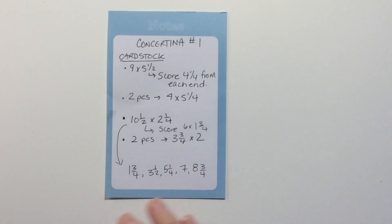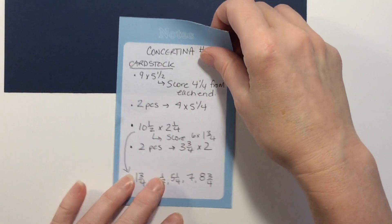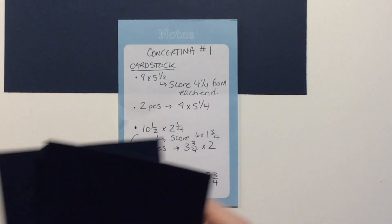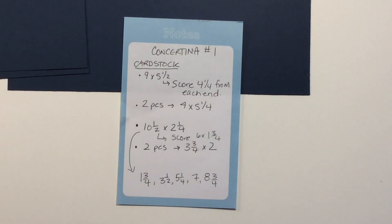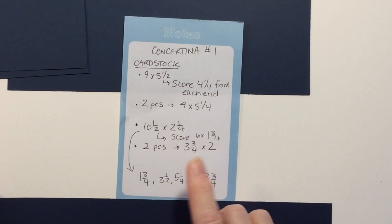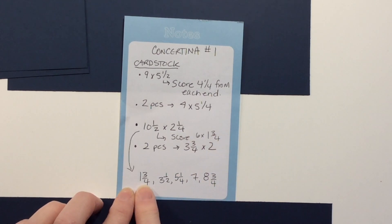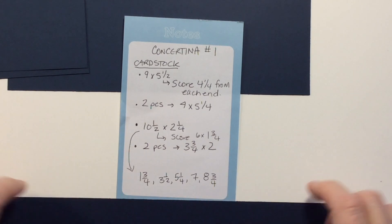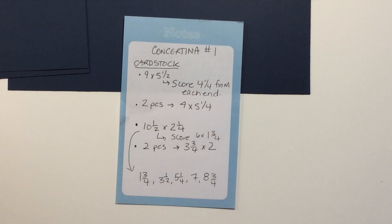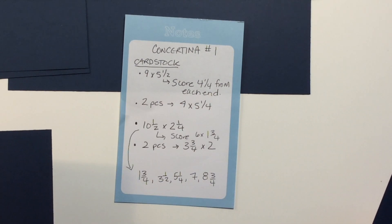For card stock, we're going to need a piece of paper nine by five and a half, two pieces four by five and a quarter, one piece that's ten and a half by two and a quarter — we're going to score it six times, each block being one and three quarters. So the scores are: one and three quarters, three and a half, five and a quarter, seven, and eight and three quarters. And then we need two little pieces for our tags, which are three and three quarters by two.